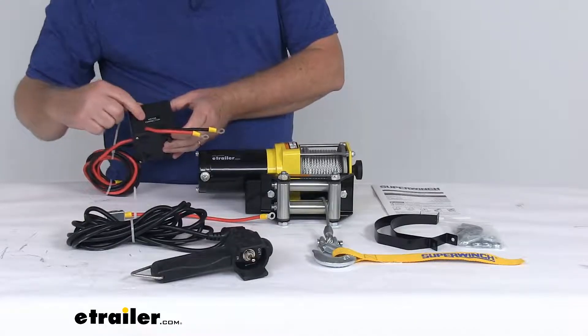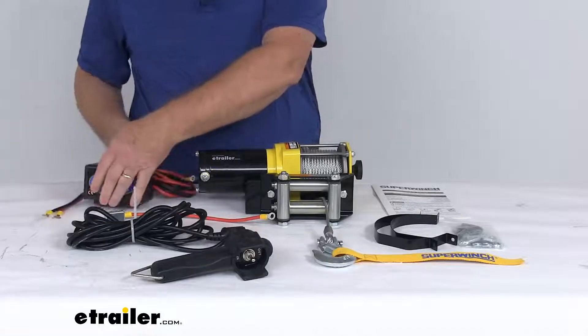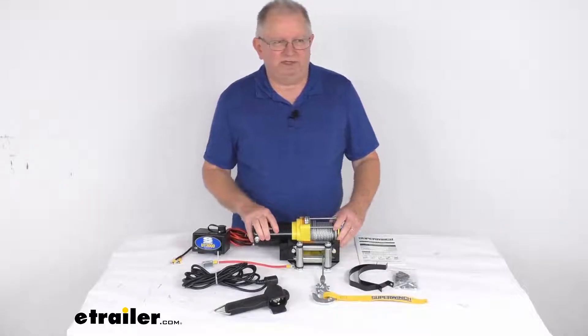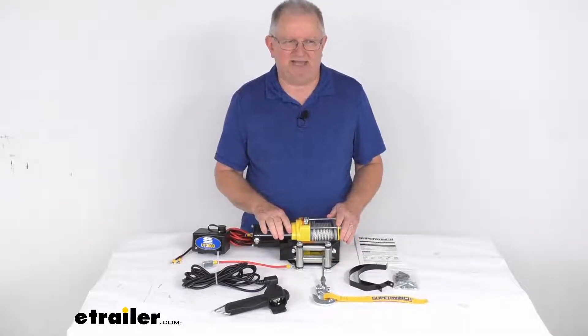You can see it is marked with 'motor connection,' so these wires will connect to your motor. Here it says 'power cord,' these will go to your battery. That should do it for the review on this Super Winch UT3000 utility winch with the roller fairlead and a 3,000 pound line pull rating.